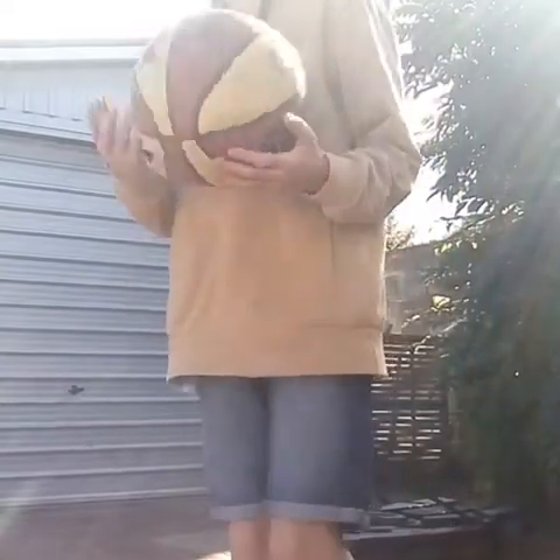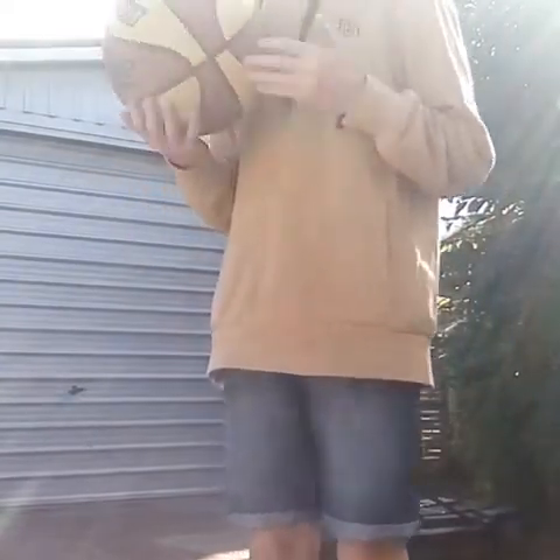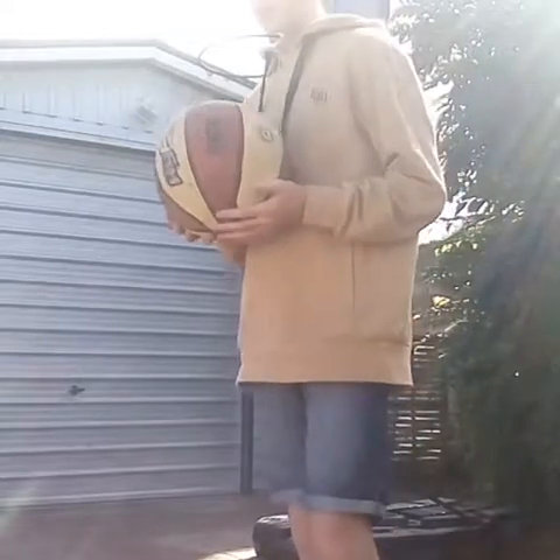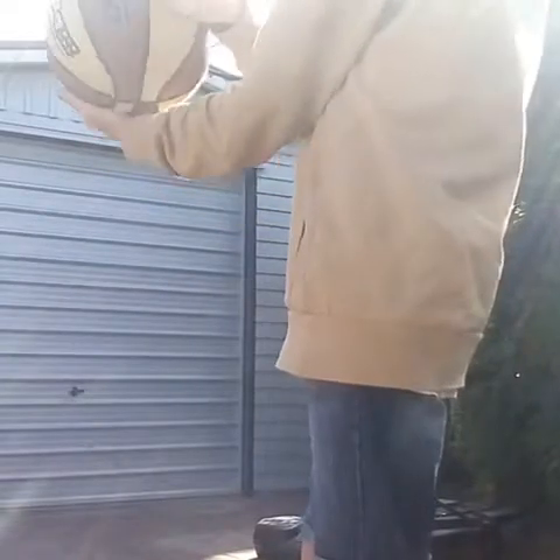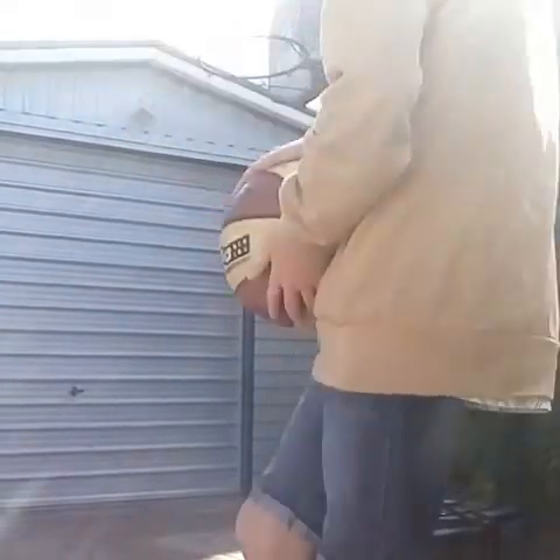I also want to show you how you're supposed to shoot your ball right into the hoop. So first you want to put your hand here and the other hand goes about here.